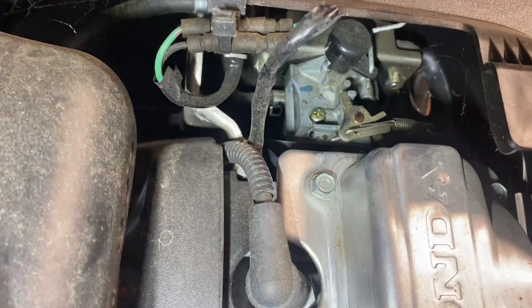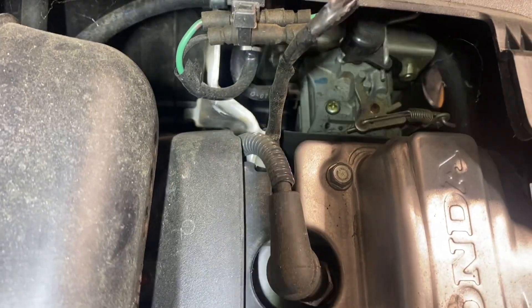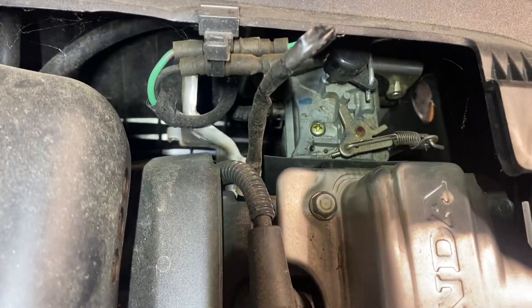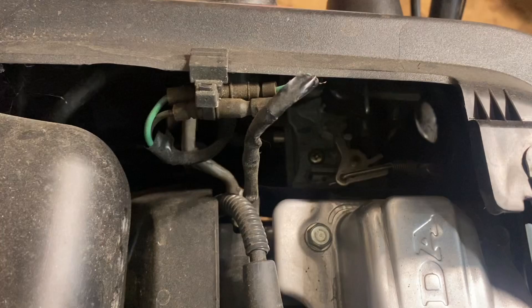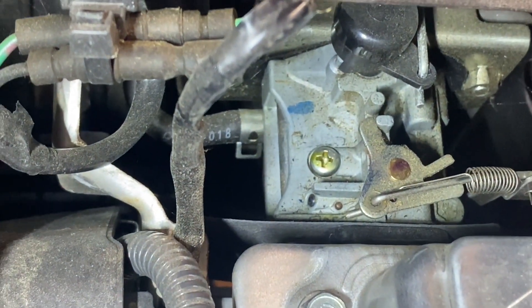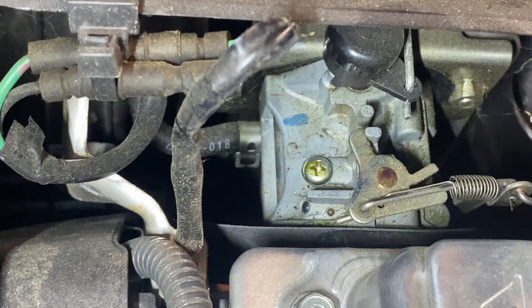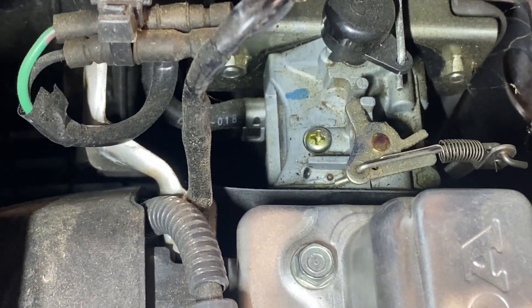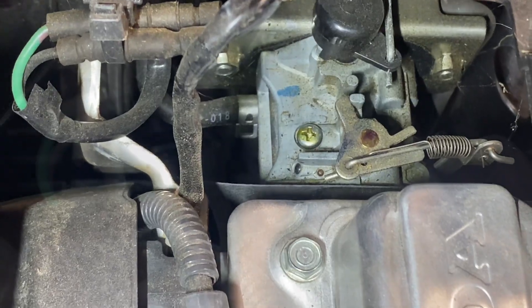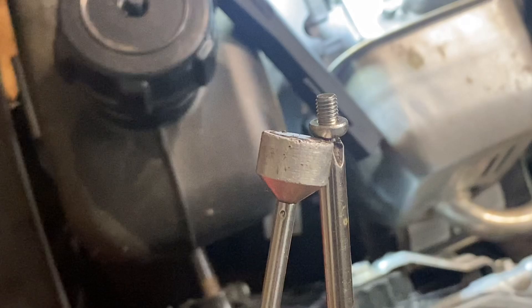Here we are back at the snow thrower. So before you proceed with taking everything apart — if your snowblower is running and is surging badly — I would first try to tackle and clean out the jet underneath that screw. It's pretty easy to do; it took me a couple minutes, and this snowblower is running like brand new. It's not surging anymore and it's fully operational. Just a little tip for the small engine equipment community: use a magnet to make sure that screw does not fall in there.